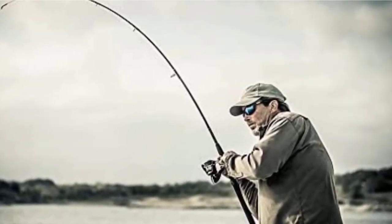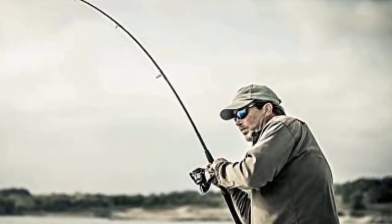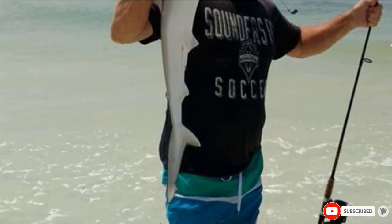Whether you're looking for your first spinning rod or a backup rod on a budget, the Ugly Stick GX2 fits the bill. For this price, you'll be wowed by its impressive performance. The GX2 excels on the water every single time.